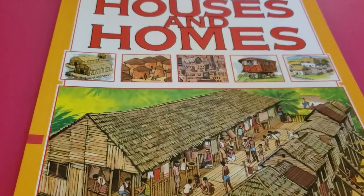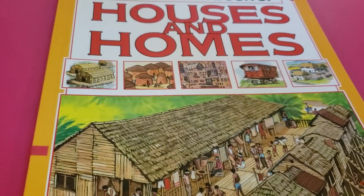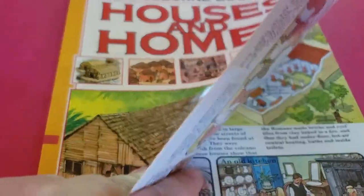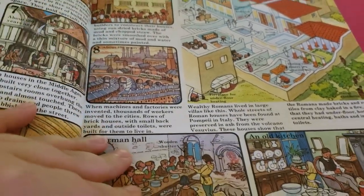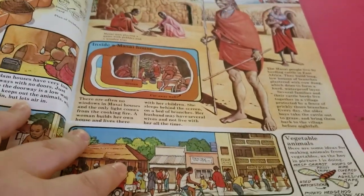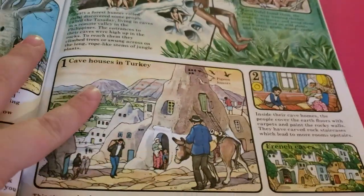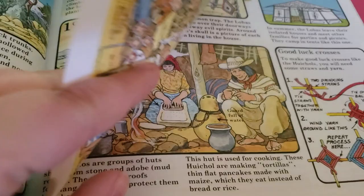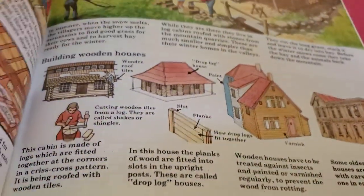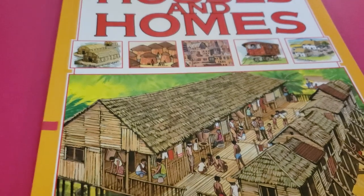The next thing I want to talk about is the books that you actually use for history. There is a multitude of them — some of them okay, some of them not so much. A lot of them are Usborne books, which typically I love, but some of the ones in this level I'm not loving. It's kind of all over the place for me. When I see these pages I get kind of overwhelmed, and I can tell that my son does too. It's a lot.